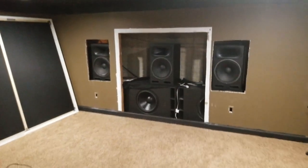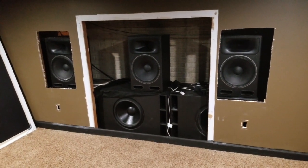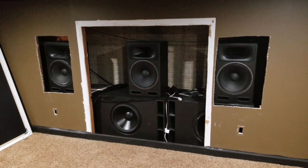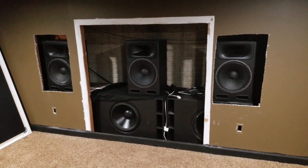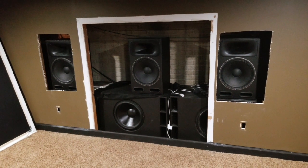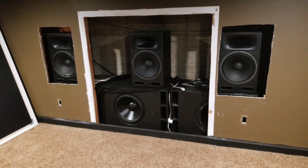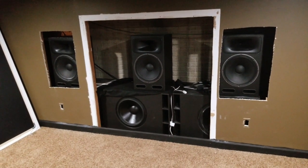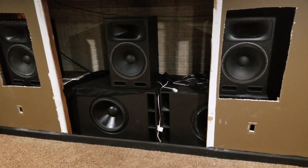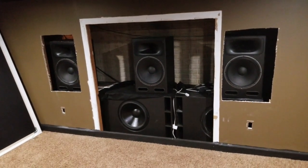Quick look at what's behind the screen — as you can see I have the Fusion 15s from DIY Sound Group as my front channels: left, right, and center. These speakers are pretty awesome — just got them about a month ago. They're very efficient, really high output speakers, really high SPL levels, and you don't need a lot to drive them. Pretty musical as well, just good all-around speakers. You can also see my mini Marty's — I have two of them there in the wall.